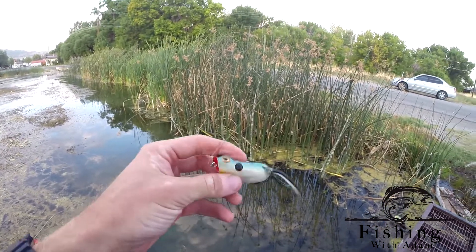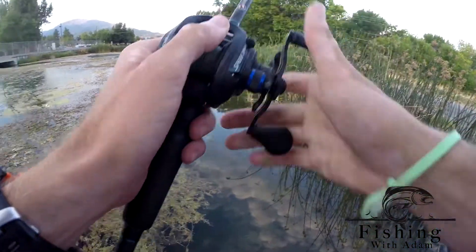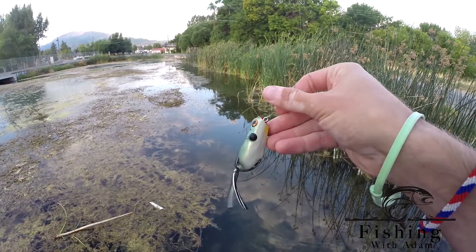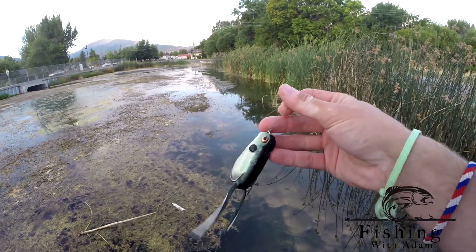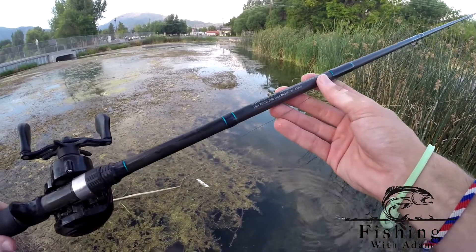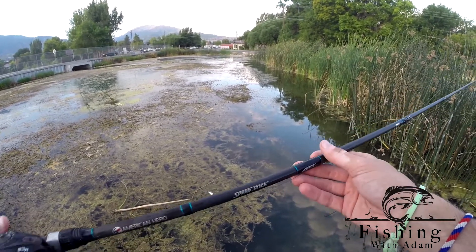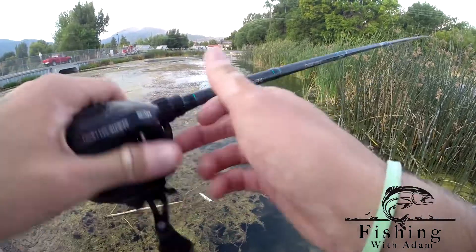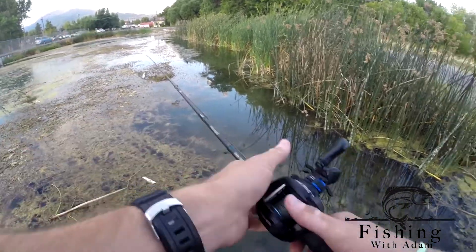This is a Booyah Poppin' Frog — Pad Poppin', I don't remember exactly — paired with 50-pound braid. I like to use a Palomar knot with braid or anything other than monofilament or fluorocarbon, just because it holds really well and doesn't slip. Got that paired with a 6'6" or 6'10" medium-heavy rod, fast taper, Lew's Speed Stick, with a 7:1:1 ratio reel. I want the fast line retrieve so I can pull those fish out of the weeds faster.